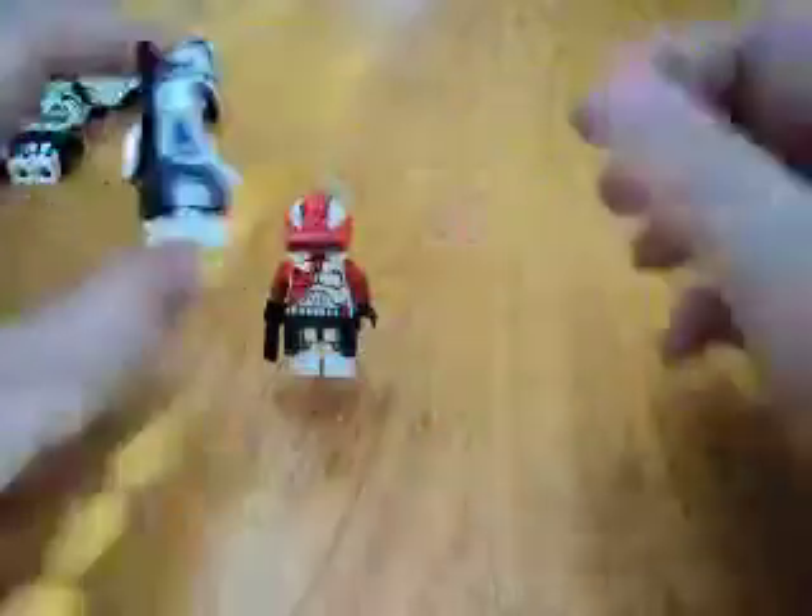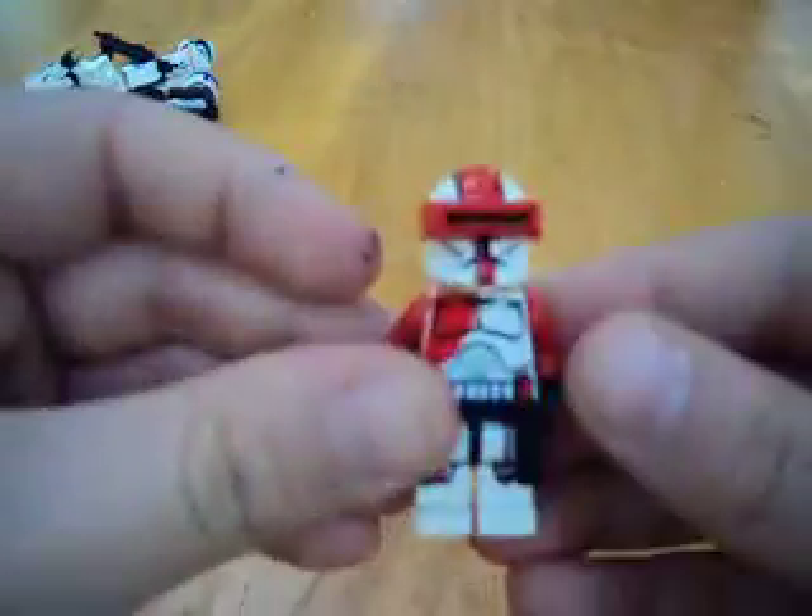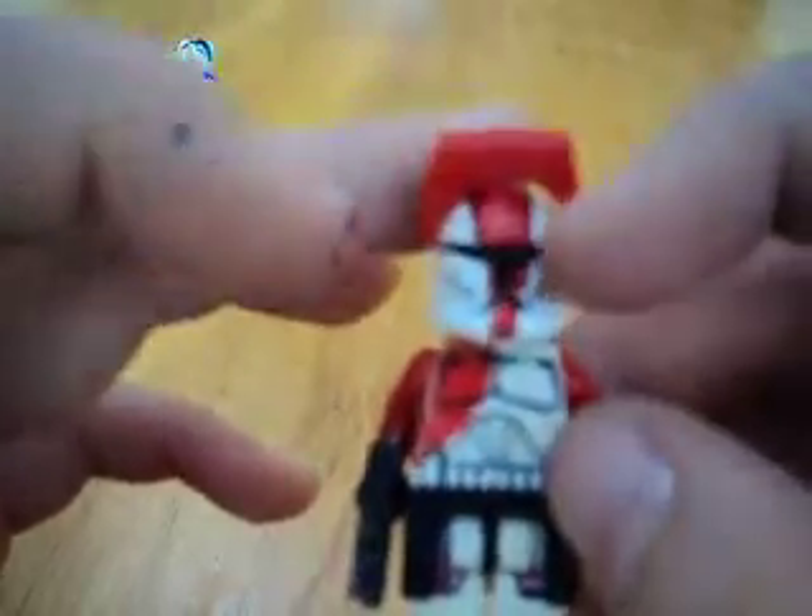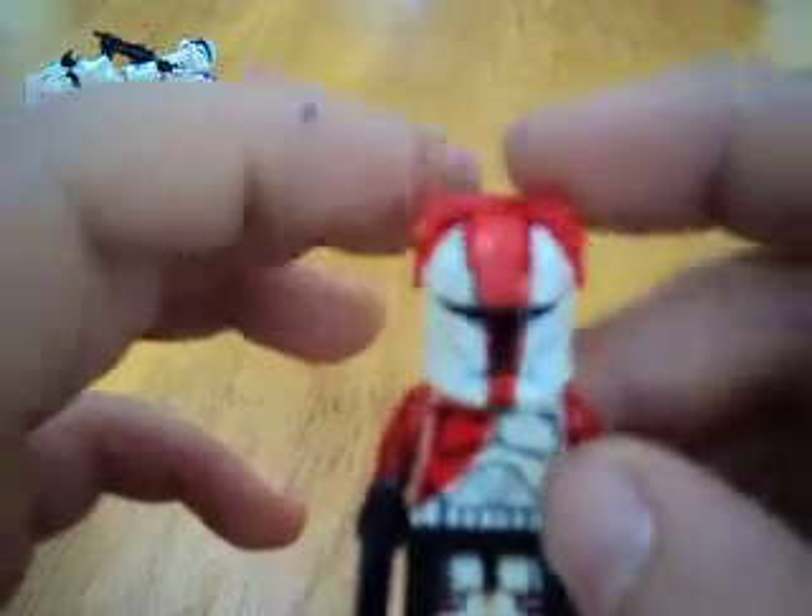And then last, I have this Red Commando with red arms and micro-binoculars. That turned out pretty good. It's a R on the head.